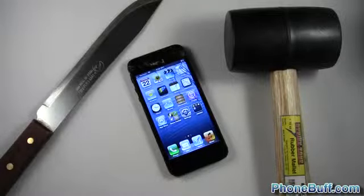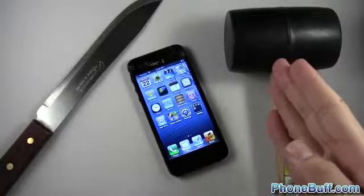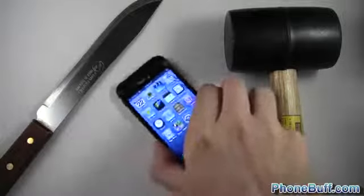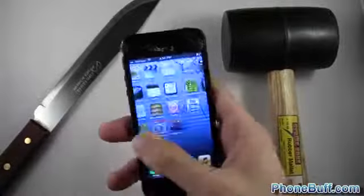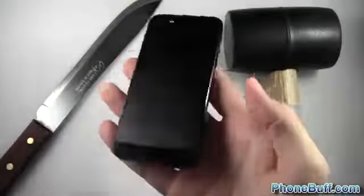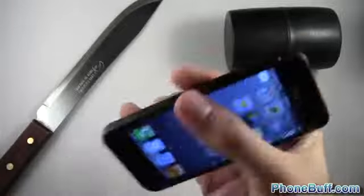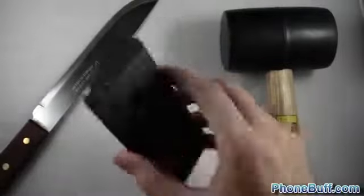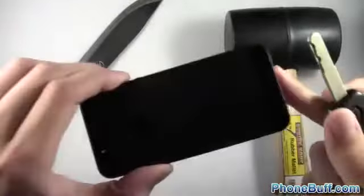What's up guys, Davey here from phonebuff.com. In this video I'm going to be scratching the iPhone 5 with a knife, dropping a hammer on it, and scratching it with my keys to see how it fares. This is the iPhone I used for my drop test — I'm not going to destroy a whole other iPhone. The screen still works, the back looks perfectly fine, and the edges as well. We'll see how the back fares first and finish off with the screen.